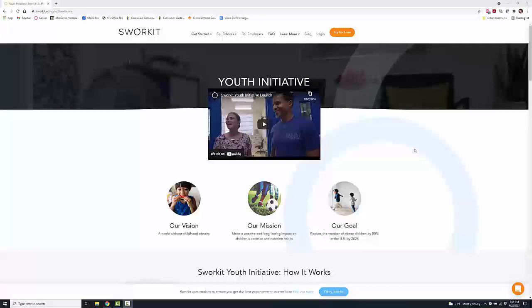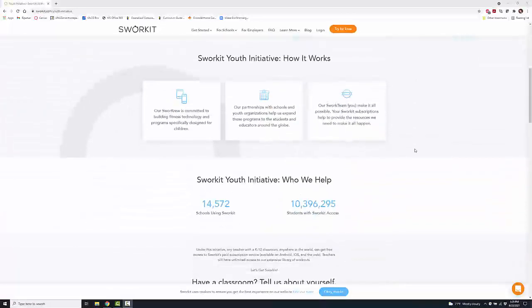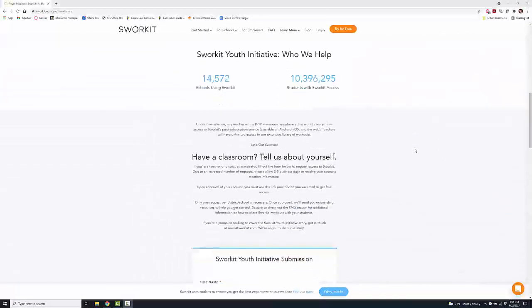It's all about healthy initiatives for young people. The nice thing about Swerkit is that it's a physical fitness app for adults, and they've created a youth initiative for young people which is freely available for anyone in the field of education. If you'd like to sign up for Swerkit, you just scroll down here to the bottom.